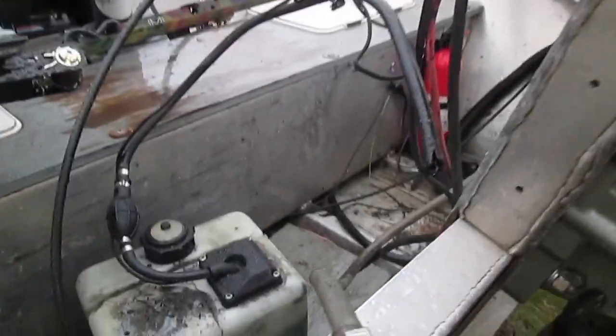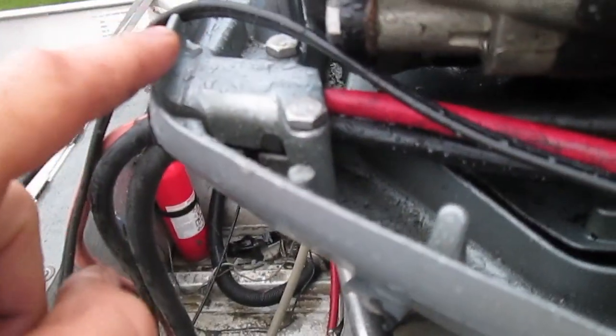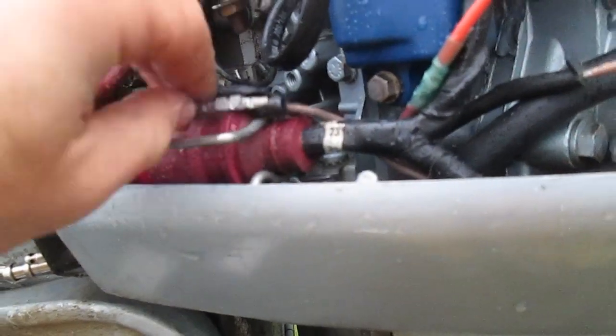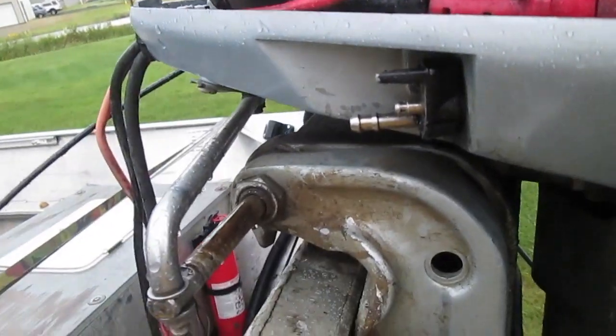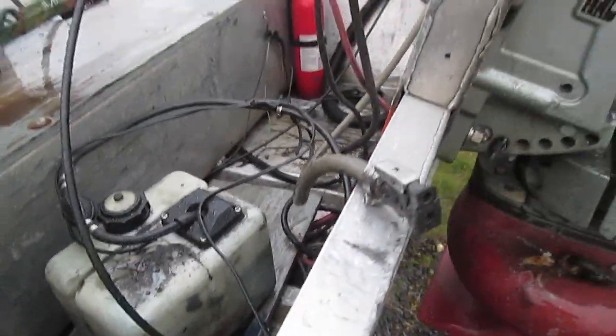I'm also going to follow the wires from my VRO tank up. I had to unscrew this here to get in. I followed the wires up, took the ground, and unscrewed it. I removed the ground and then removed this as well — just disconnecting those wires from the VRO. The VRO tank is totally separate now.